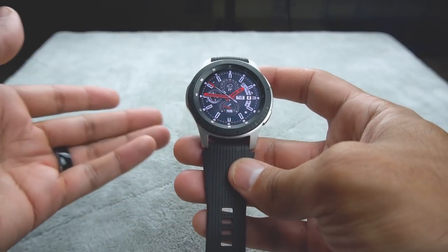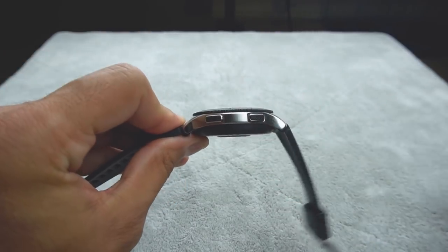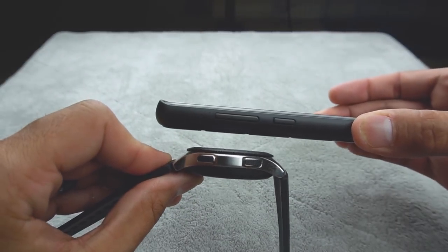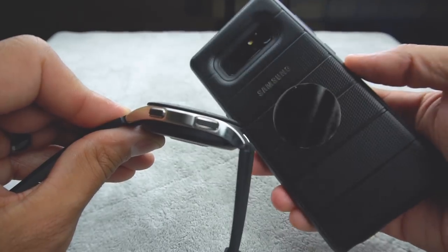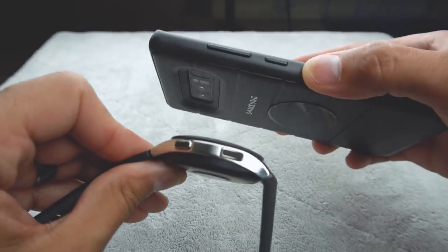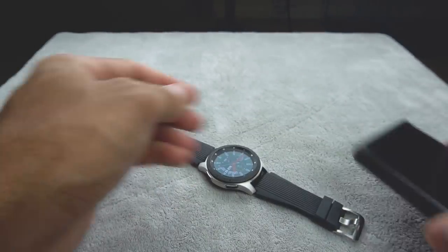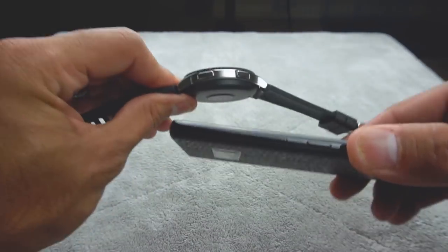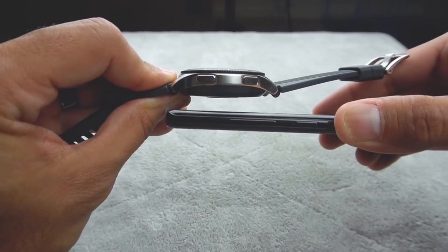My first week's impressions: I feel like this is something I will keep and just keep on using. The thickness of this — my phone is in a Samsung drop-protective case with a kickstand, but you can see the thickness is about the same. If I take the case off, you can see the watch is probably about a phone and a half thick. And this is the Note 8, excuse me.